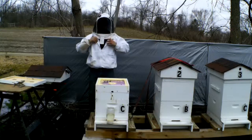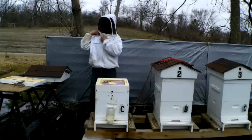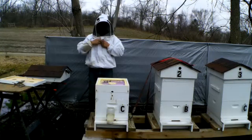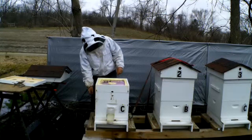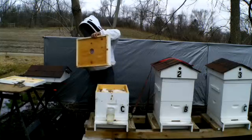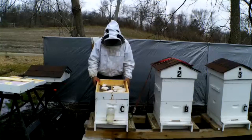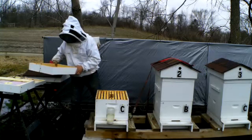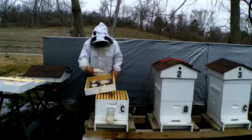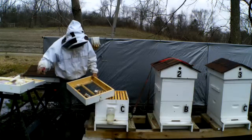Hopefully I see some good activity going on in here. If not, I'm going to have to clean and re-clean this hive if there's nothing going on. Today is April 5th. I've got new packages coming sometime this month. I'm going to take this off, put it over here, and take the screen candy board off. There are also sugar cakes on it.